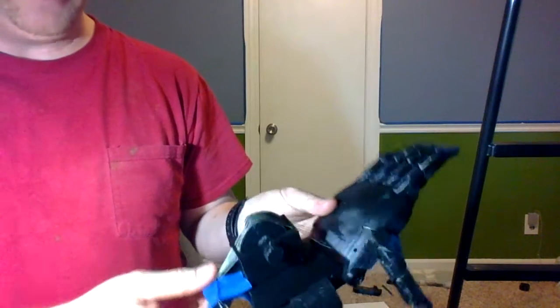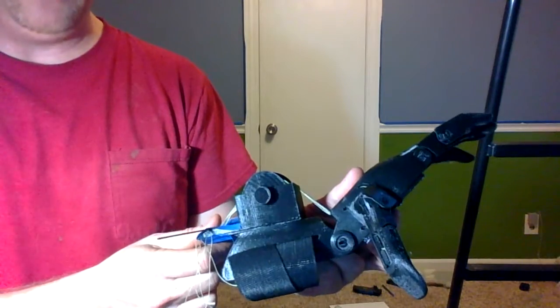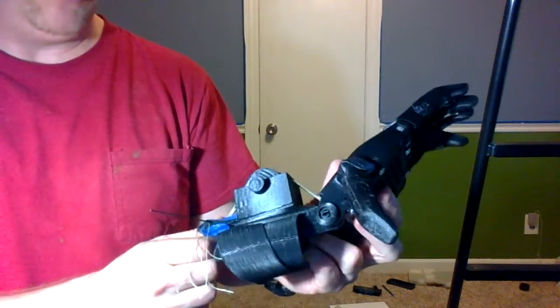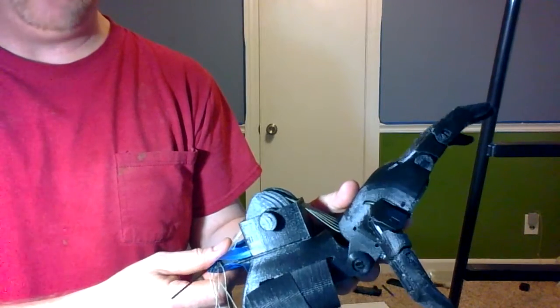So that's the idea. I'll put the files up along with this, so if anybody wants to print it and see what I've done. Obviously this is big and bulky — I'm working on a different version, but this is just to kind of prove the concept.